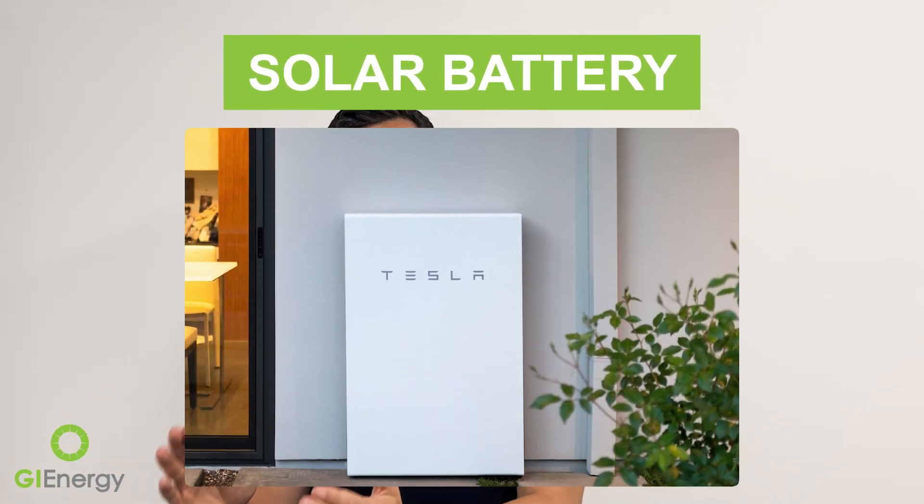When you have a battery system, everything is the same but there's one more component: your solar battery, which typically sits as close to the inverter and switchboard as possible.